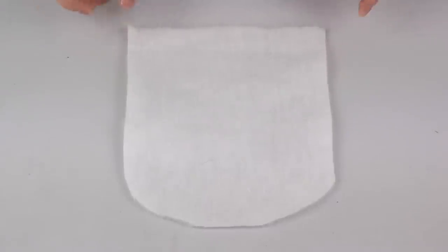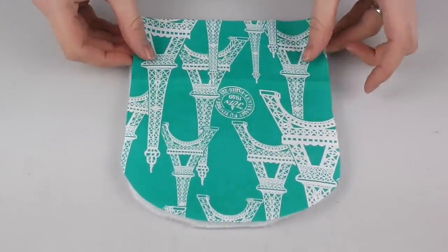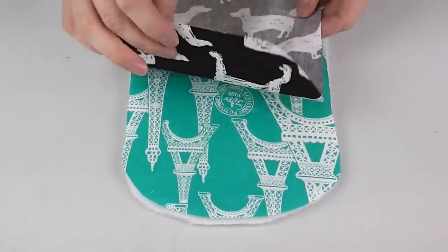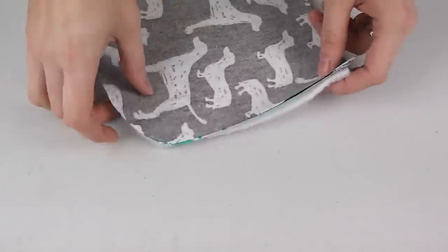On to the steps of making the oven glove, starting with the pockets. Take one piece of padding and lay this on your tabletop. On top of this lay down your inner pocket piece colour-facing up, and lastly place your outer pocket piece colour-facing down. Make sure all straight edges align and pin along this straight edge.